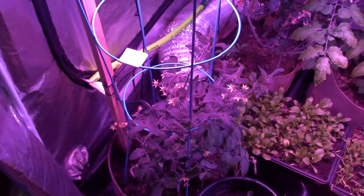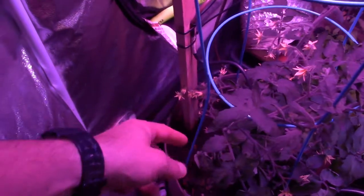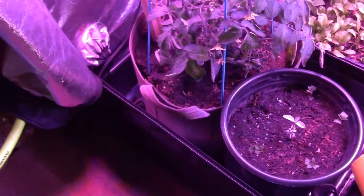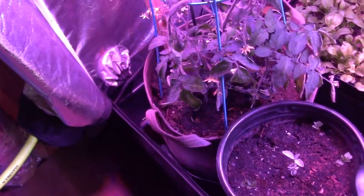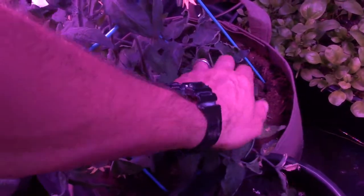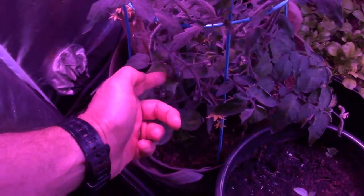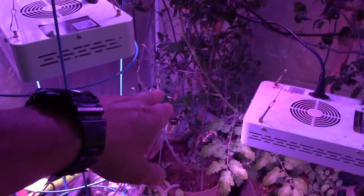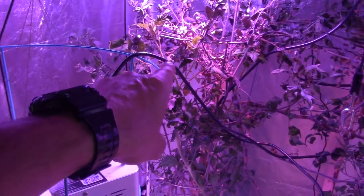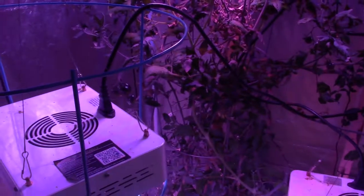Besides that, everything else seems to be growing really well. You can see the tomatoes — there's a lot of flowering going on with the tomato plants, and you can actually see there are some tomatoes already set down below. All four tomatoes in this bag are going well — though one in the back is pretty small, he's still coming along. There's more fruit set right there. The older plant is doing well; it's reached up to the mid area. This is the new indigo rose tomato, as well as the old one in the back.